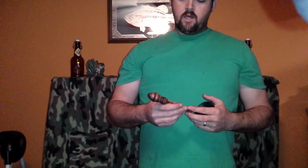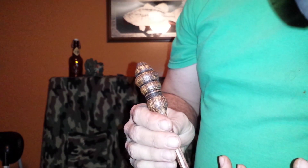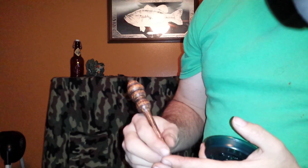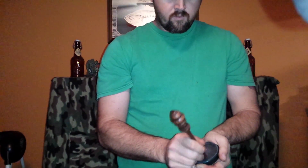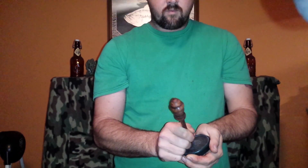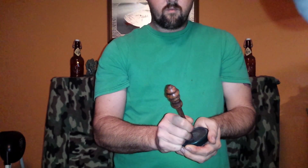Hey y'all, Jeremy here with Pobitty Turkey Calls. Today I am showcasing another spalted white oak — this one has quite a bit of detail cut into the piece of wood. It also has some verberation rings around the top, some small verberation rings, and it necks down to a smaller striker. I'm gonna give you a little demonstration of how it sounds.